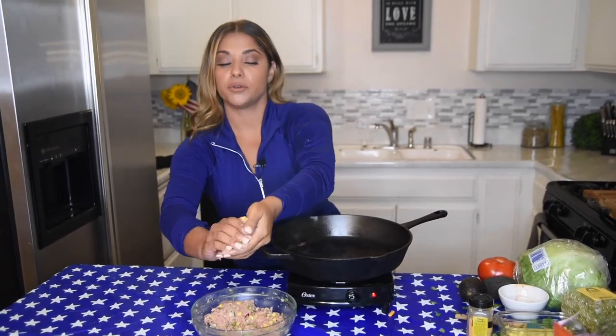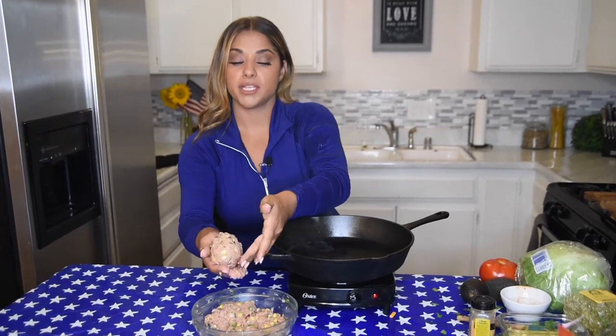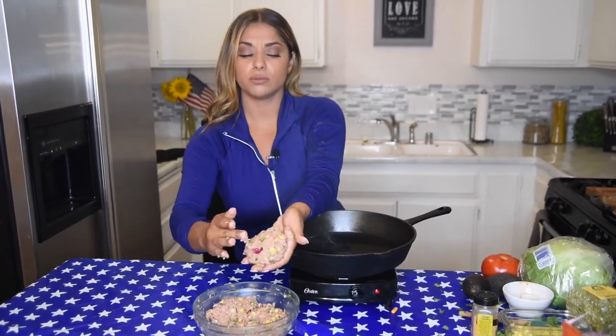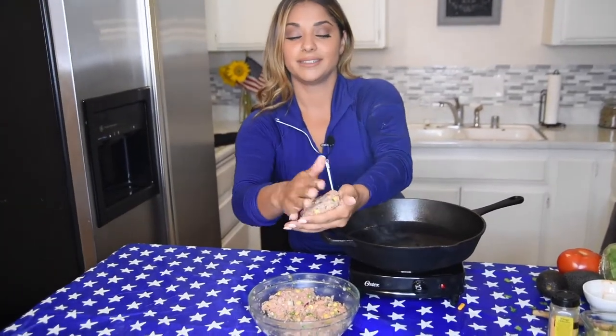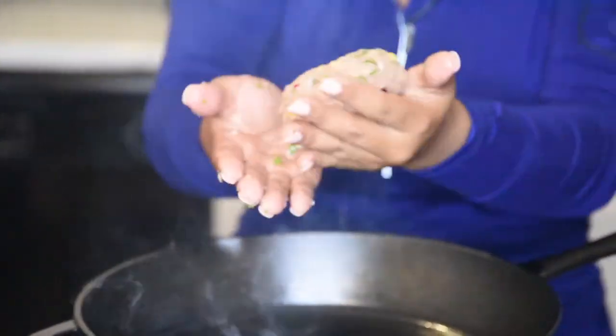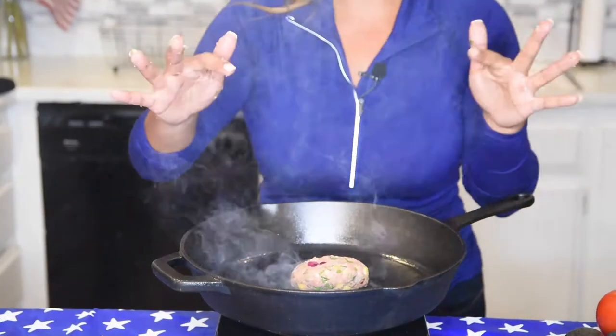We're going to go ahead and grab a handful of this flavorful ground turkey. You want to start molding it like a patty. Now, as you can see in the patty, you'll see the onion, the cilantro — and there's a little piece of habanero in there. You can see the skillet is ready. It is hot. There's that sizzle I always talk about — sizzle, sizzle, sizzle.